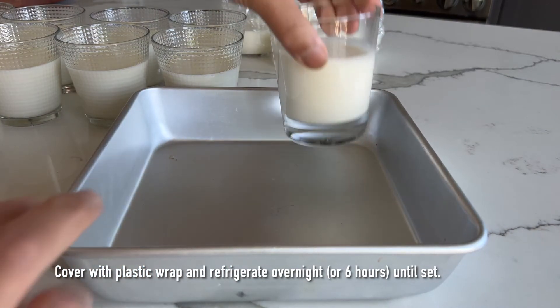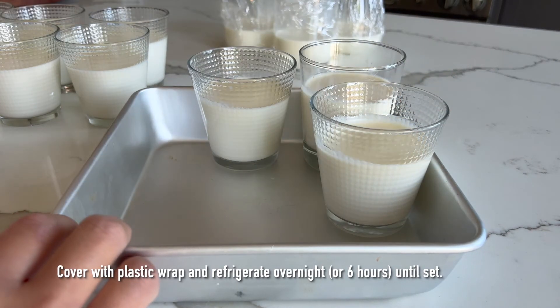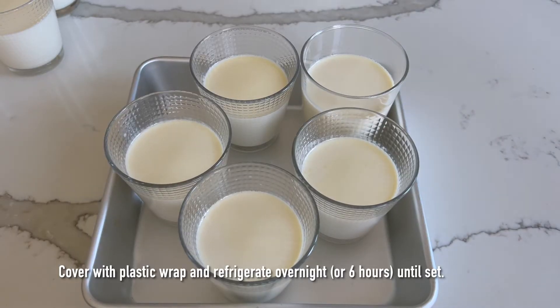The panna cotta requires a minimum of six hours to set in the fridge, so this is a great dessert to make the night before or even up to two days in advance before serving.